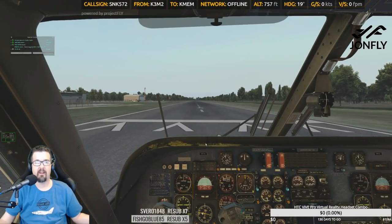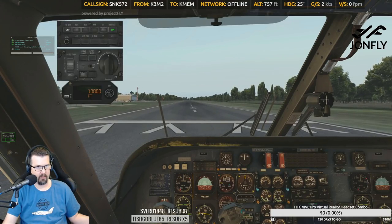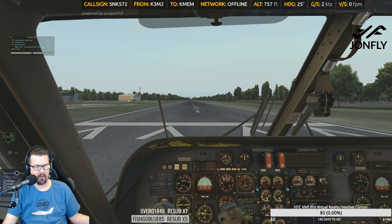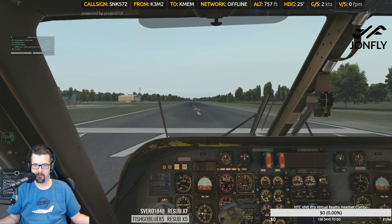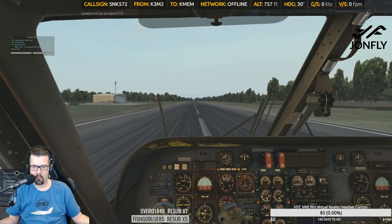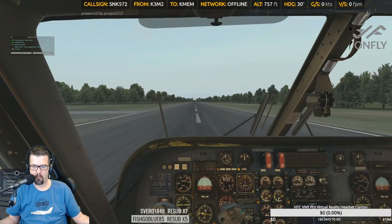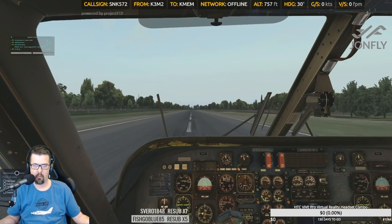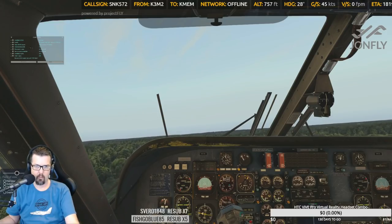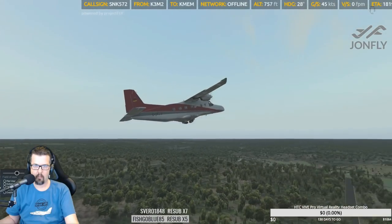Should I turn the sounds up a little bit for takeoff? Let's do this. All right, there we go! Rotate — landing gear up. All right, there we go!